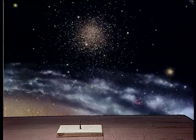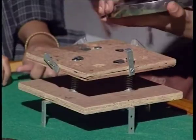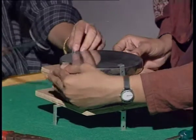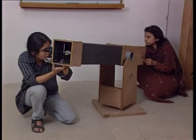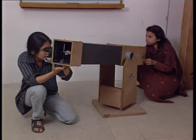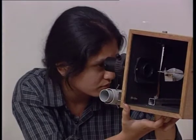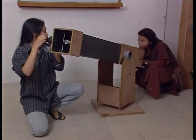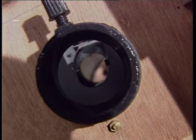The telescope tube is now mounted onto the wooden base and the mount, which can be made very easily. After the mirror is silvered, it is placed inside the mirror cell. The mirror cell holds the mirror inside the telescope tube and adjustments are made. The small flat mirror at 45 degrees is used to get the rays of light coming from the object being observed to the eyepiece. The mounting of the telescope is now complete, and the telescope is ready to be used for observations.